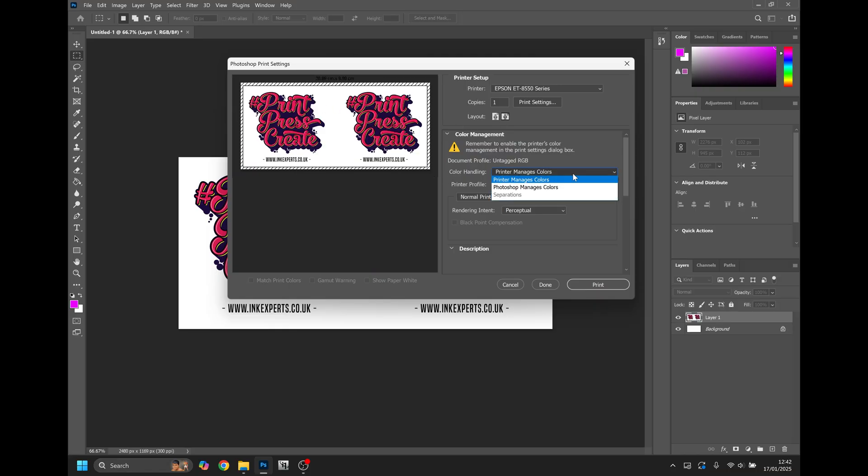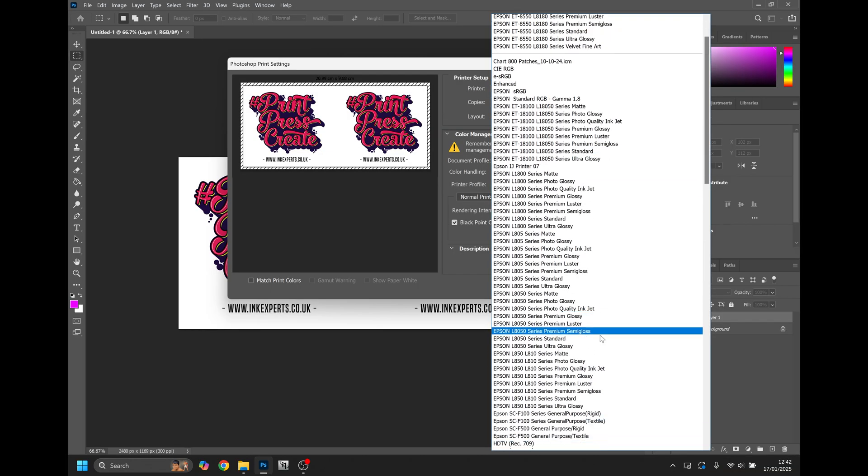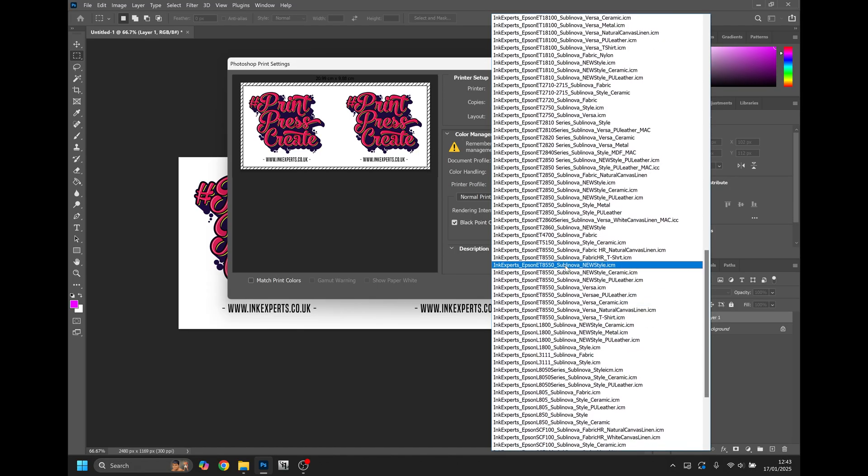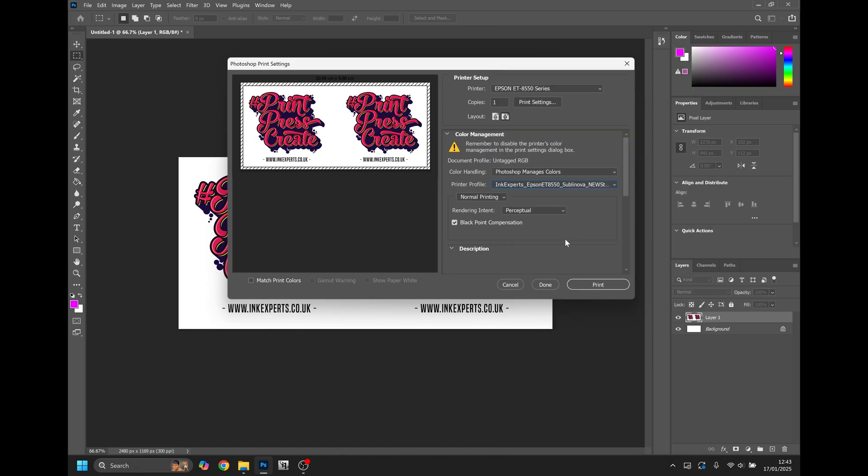You can now change your ICC settings and select the correct ICC profile. In this case, we're using the ET 8550 and the Style Ceramics profile. With that done, click Print.